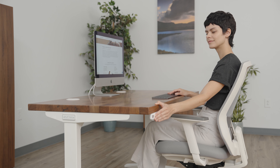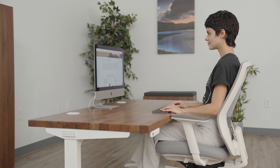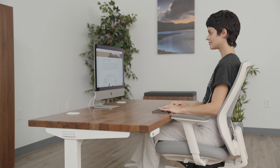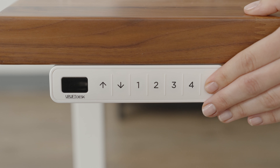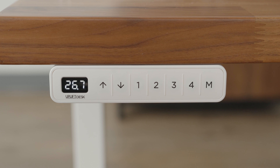Lower the desk to your ideal seated height. Keep your elbows bent at a 90 degree angle so your wrists are straight while you type and mouse. Save the height by pressing the M button followed by the number you would like to assign the height to.